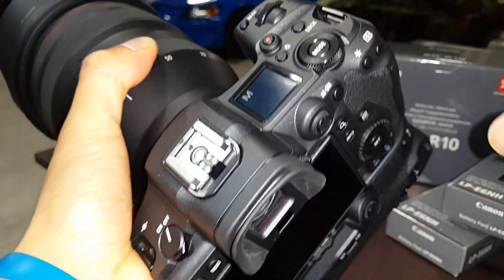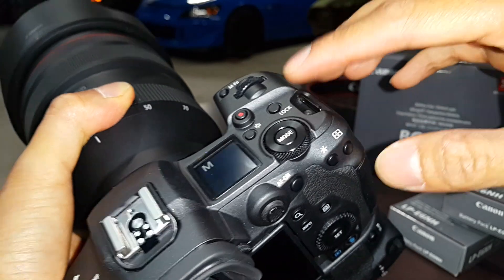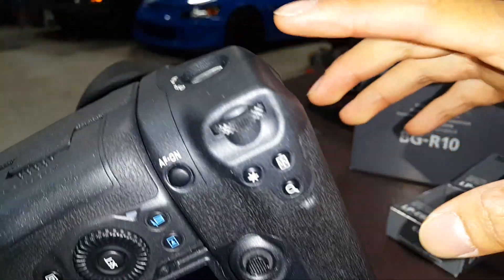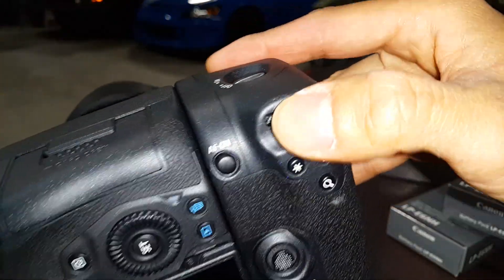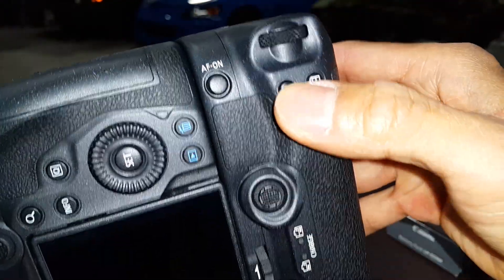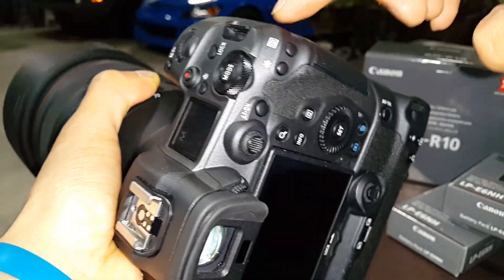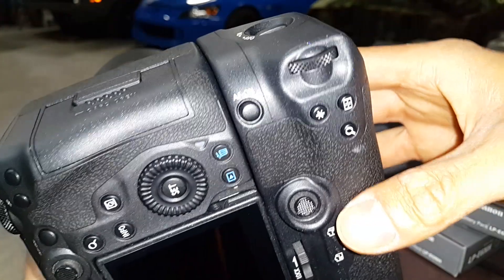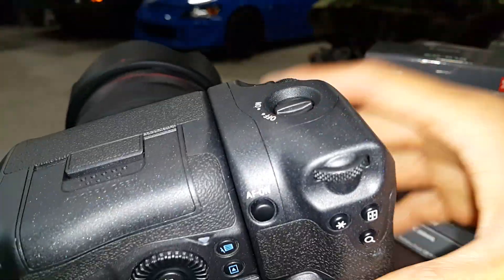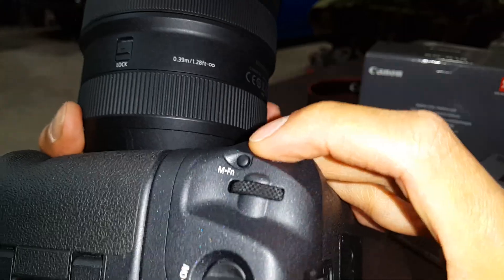Another benefit to the battery grip is that all your controls and knobs — all the settings on the camera body — translate into the battery grip's controls. So your shutter speed and ISO settings are available here, and all your buttons are very similar to whatever is on the camera body. It also reduces the wear and tear on the camera body itself. These are high quality buttons, but they will wear over time, so now with the battery grip you can share the usage. It has its own picture trigger and all that.